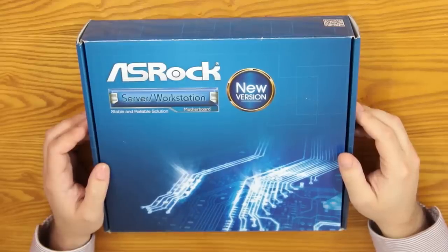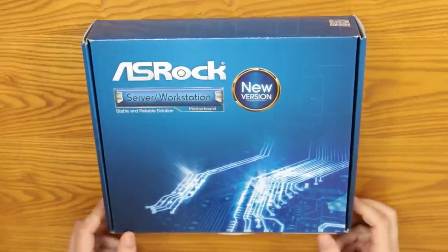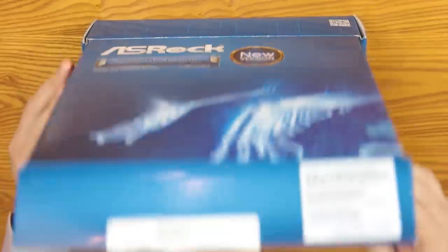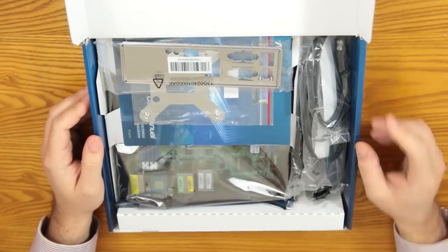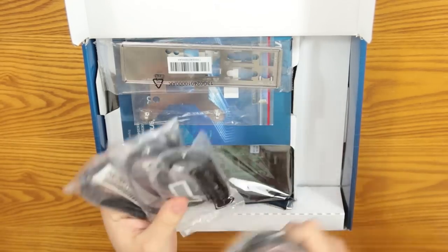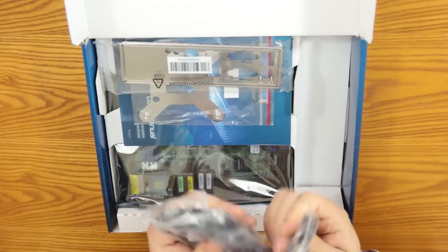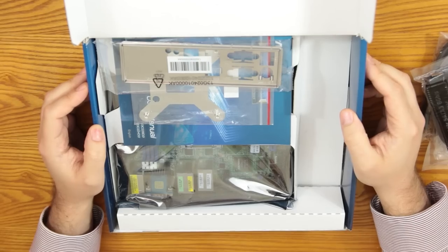Let's take a look at the star of the show — the ASRock Server Motherboard, the E3C224-D2I. Going ahead and folding that open to check out everything that's included. The good news is I see that there are SATA cables, which is good because I was going to be short one otherwise. You actually get four of them — two are straight and two have a right angle, which is quite a few to include. So that's nice to see.